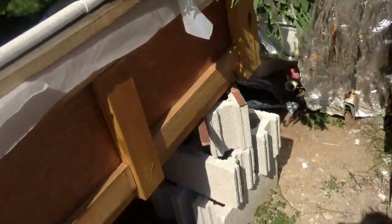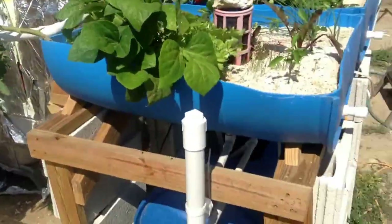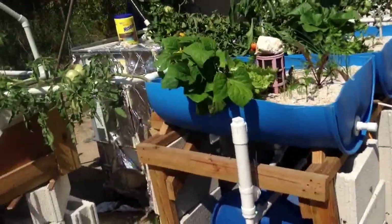Alright everybody, that's a quick update — deep water culture versus media beds. God bless. Be safe. Thank you.